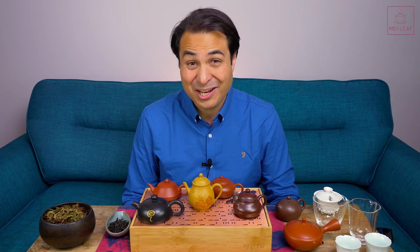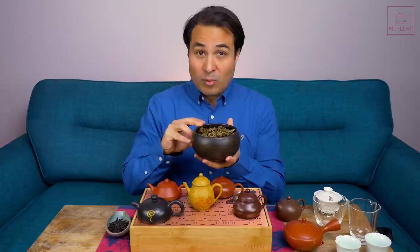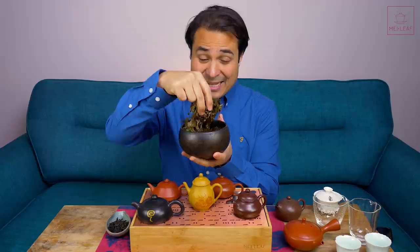Hey, teaheads. This is Dom from Mayleaf. I have to confess I am already very tea drunk, because I've just spent the last hour comparing this Dueni clay teapot with all of the other clays around me, and basically doing a clay comparison video. You can see how much tea I've already drunk today.